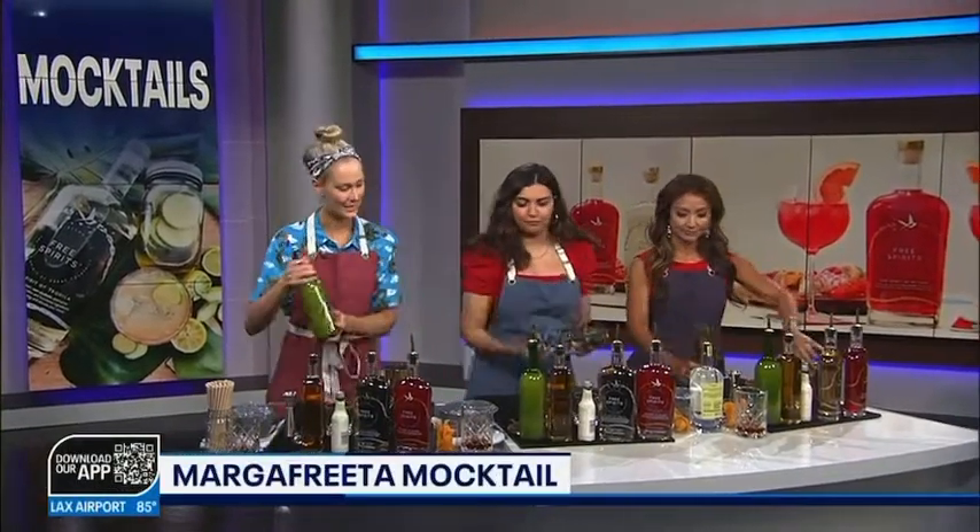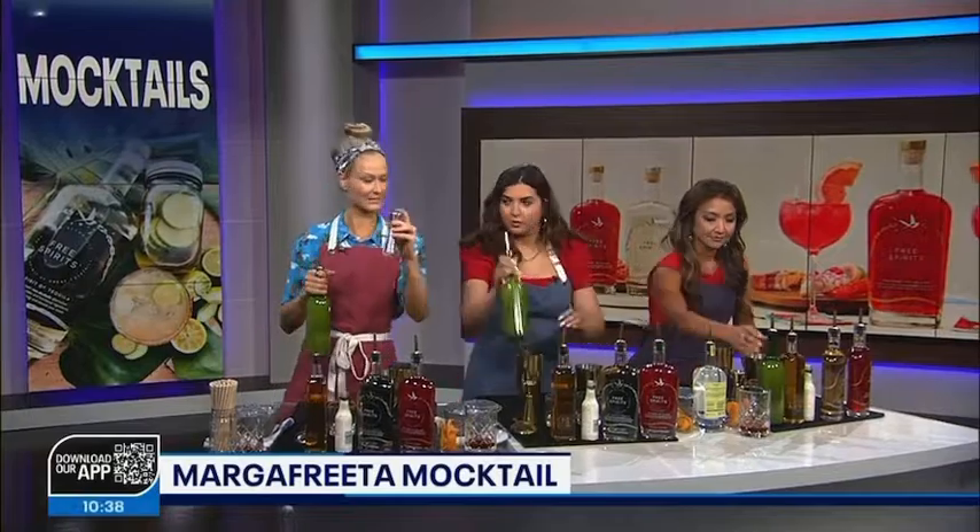What do you have? So we're going to make two drinks today. We don't have a super amount of time, so we're just going to do the traditional margarita. Love it. So grab your tins like this. We're going to get one ounce of lime juice — that's this little guy here.